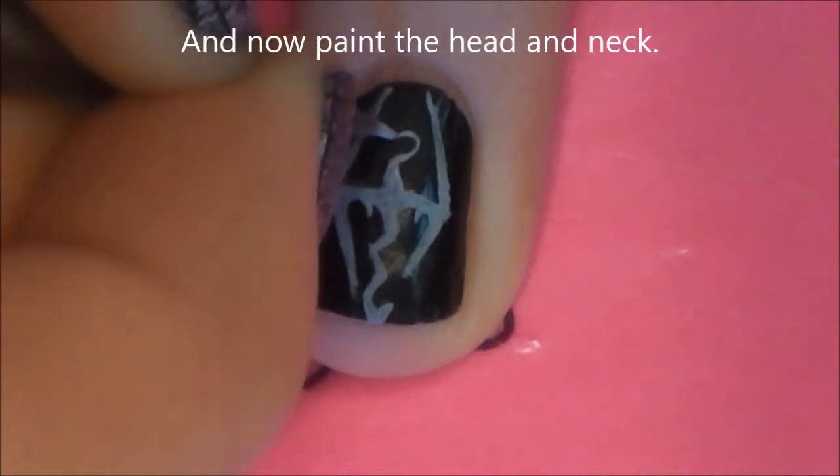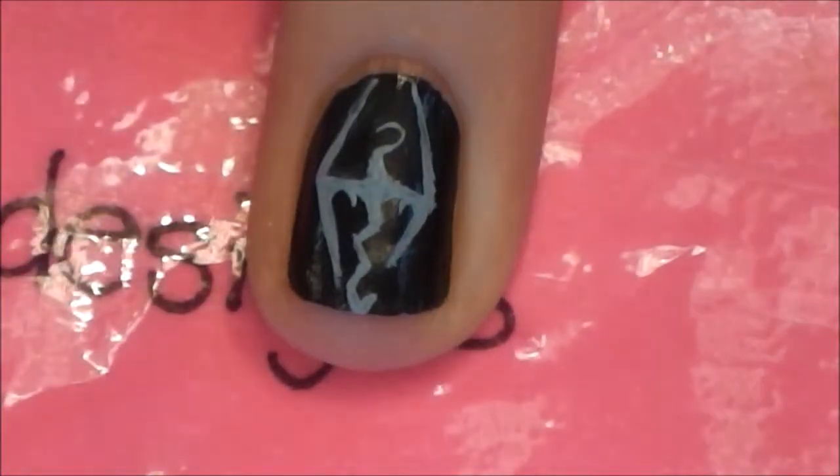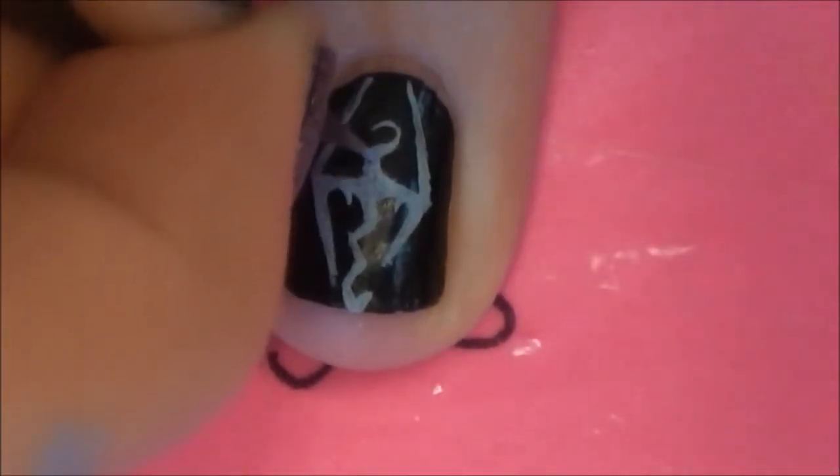Start by painting an S shape, or a hook shape — it's kind of a backwards S, but that works. You want it to be thicker towards the middle and get thinner towards the top.